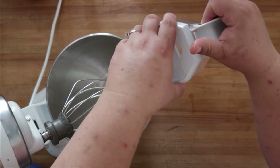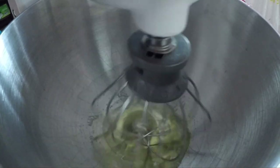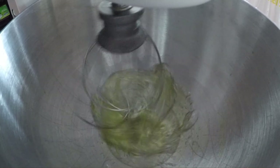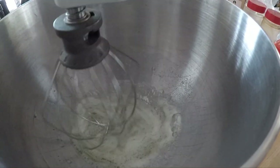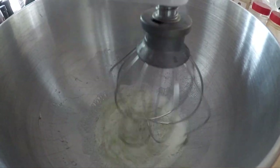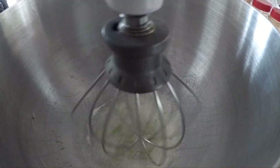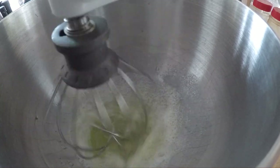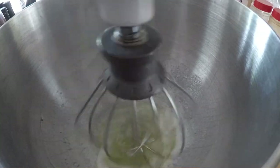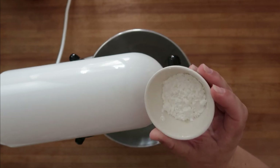All right, three eggs into our mixer. Start it off slowly - we want them to start looking a little bit frothy and bubbly. Next we're going to add in one and a half tablespoons of sugar, adding this in slowly and letting it dissolve and lose its grainy texture with the egg whites. Next we're going to add in one tablespoon of cornstarch - this is going to help stabilize our egg whites so that they'll stay nice and fluffy while they bake.